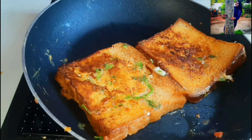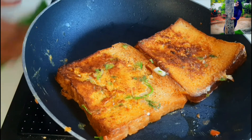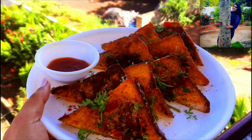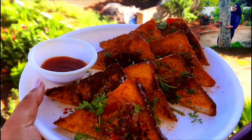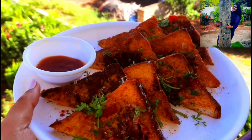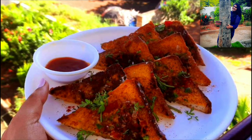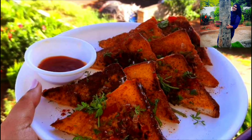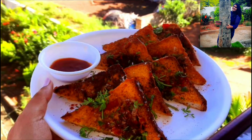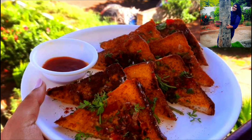After 1 minute, let's turn off the flame and serve everything. Our quick evening snack is ready. I have cut the bread into triangular pieces and garnished it with some freshly chopped coriander leaves. You can enjoy this recipe with some tomato ketchup or any chutney of your choice. It tastes really delicious! If you like this recipe, do like and subscribe for more such wonderful videos. Till then, see you next time. Enjoy!